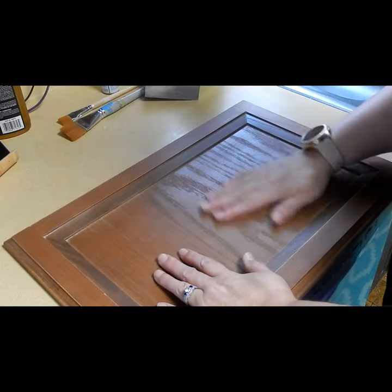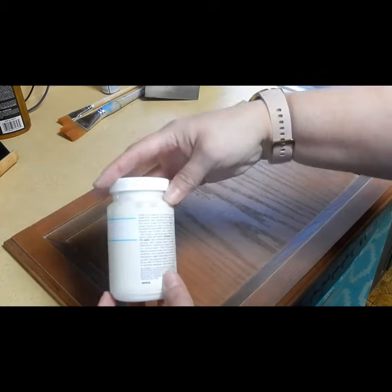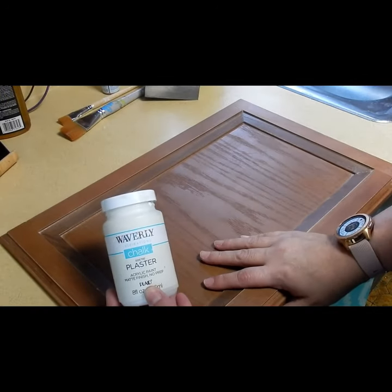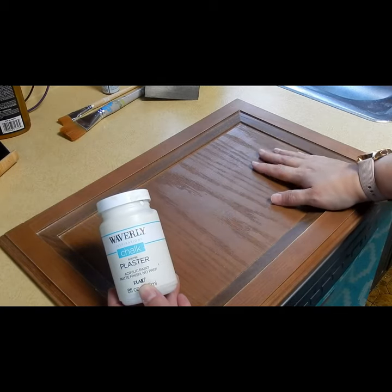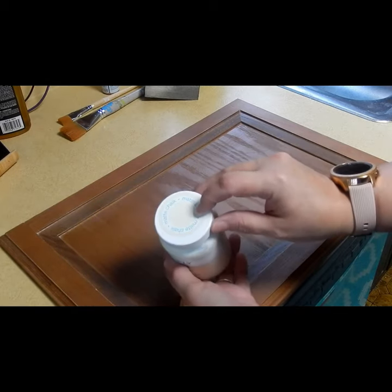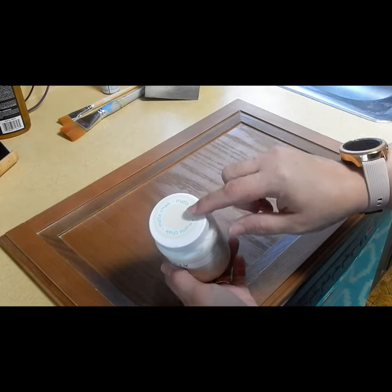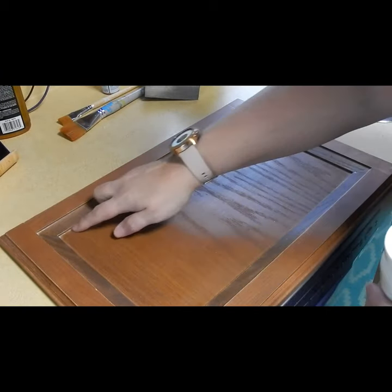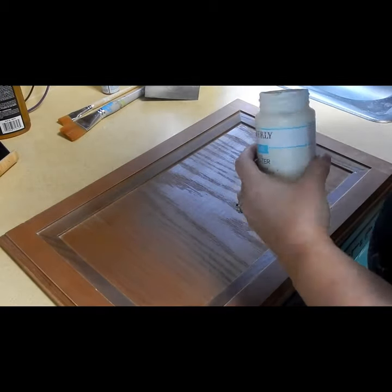Now that I have it all sanded down, what I'm going to do is go in with some of my Waverly chalk paint. I'm using plaster instead of white, because for the bedroom redo there's nothing else that's going to be white in there, and this will bring a little bit more of a warm tone into the room that matches some of the other colors I'm bringing in. So the first thing I'm going to do is paint the entire center portion of the panel with my Waverly chalk paint.